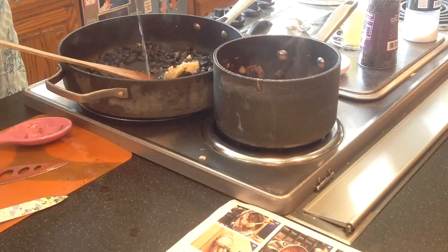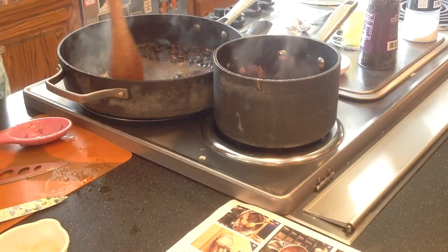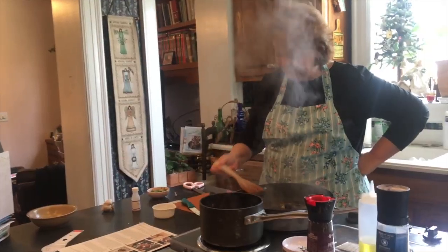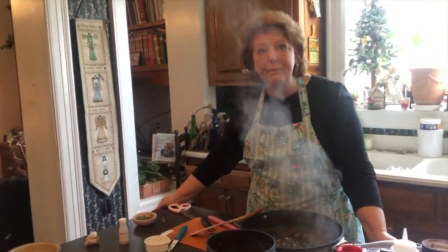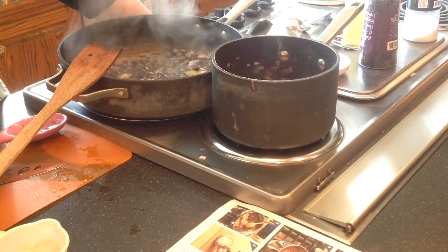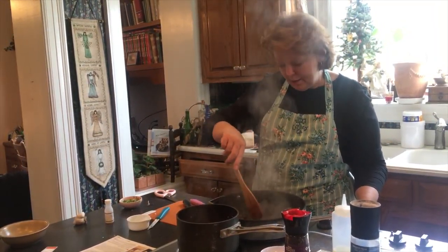I'm going to put half of the apple cider vinegar in here and a half cup of water. Those caramelized onions are reducing and cooking, and the onions and pork roast are in the oven — it's all going to come together at the same time, hopefully. This bean mixture will cook for about five to seven minutes, or until the liquid has been reduced by about three-fourths.